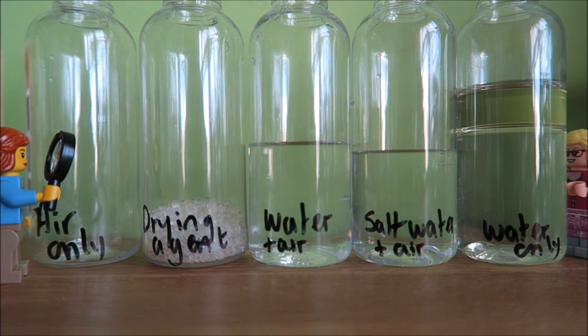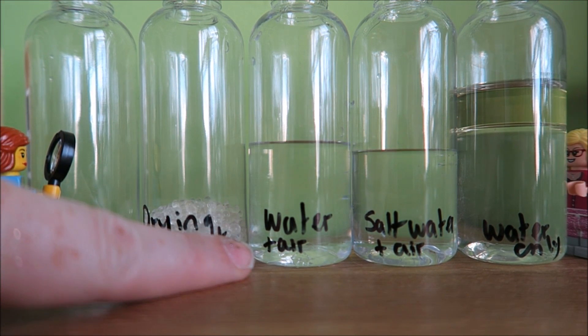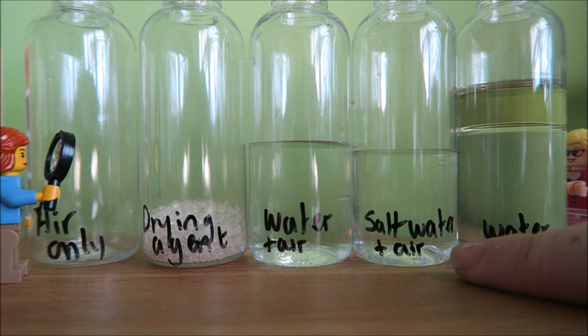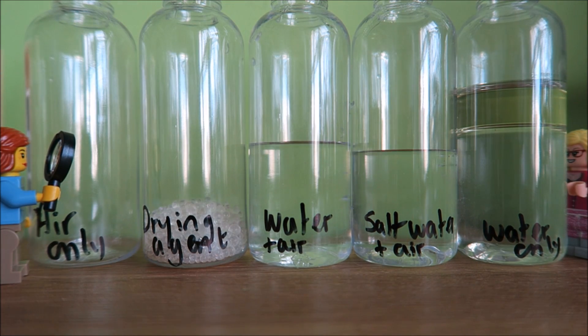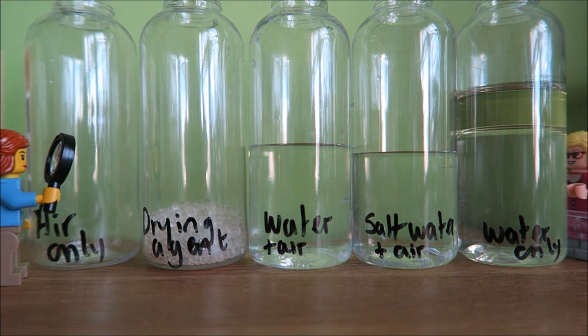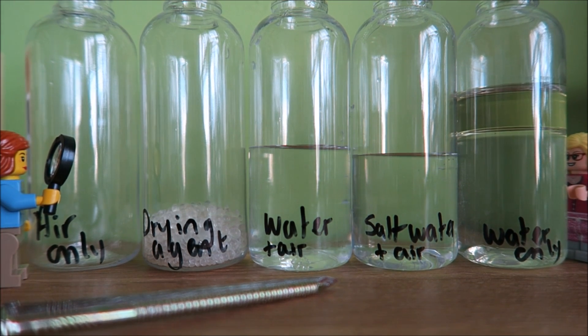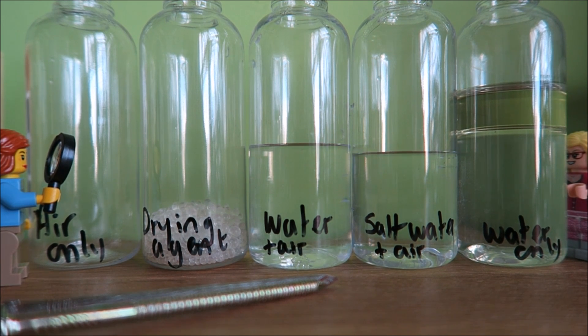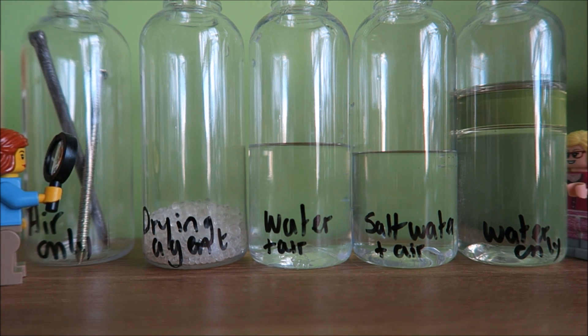Hey guys, today we're going to be looking at an experiment about rusting. In this experiment, I'm going to set up five different conditions: air only; something with a drying agent to remove any moisture from the air; water and air; salt water and air — I've just taken some water and added normal salt to it; and water only, which is boiled cooled water with a layer of oil on top to stop any air getting in. To each of these I'm going to add two different nails — a normal iron nail and a galvanised iron nail. The galvanised iron nail has a layer of a different metal over the top of it, and the idea is that it's going to stop it from rusting. So two nails going into each condition.